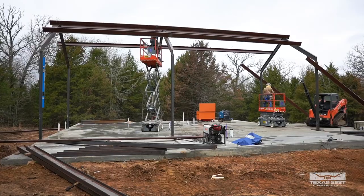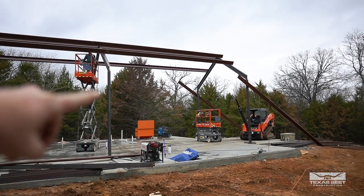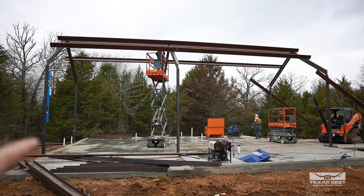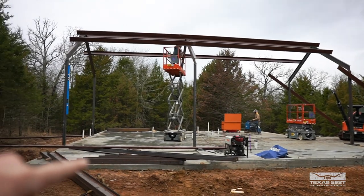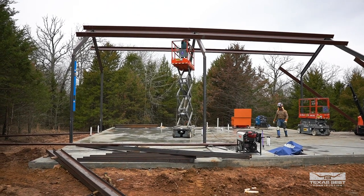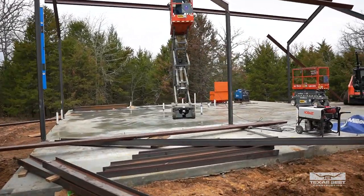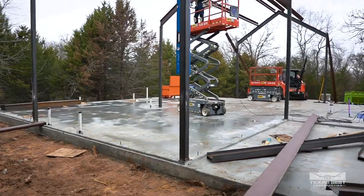Here we are, guys. As you can see, we've got three of the main frames in the center up. There are going to be lower areas down here that'll come off of here for the lower design. I'll show you the elevation to get an idea of what's going on. This is the left side over here, the front is over there, and there's a porch back here. We've been getting a little bit of drizzle rain on and off since this morning, but really not too much - you can see a little bit of water right there, but it's not been too bad.